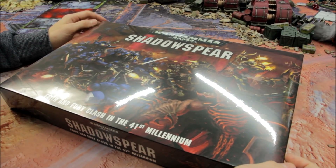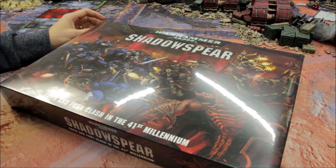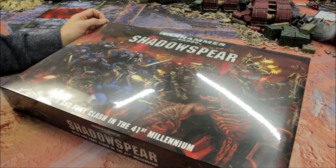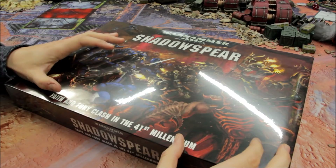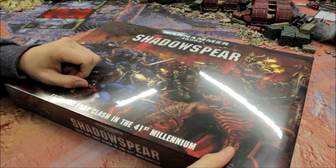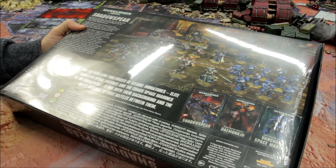Welcome to this review here. It's for the brand new Shadowspear set that Games Workshop have produced. They very kindly sent me a set along ahead of time, so in this video it's going to be an unboxing — I'm going to open up the contents and give you an idea of exactly what's inside. It's an exciting release for sure.